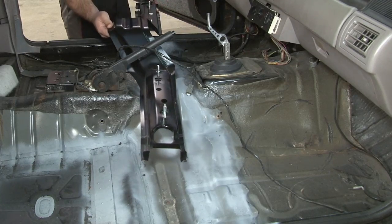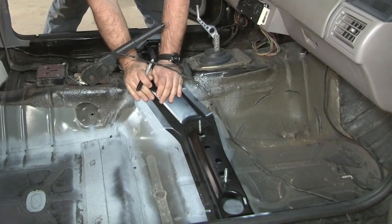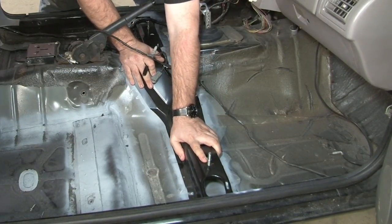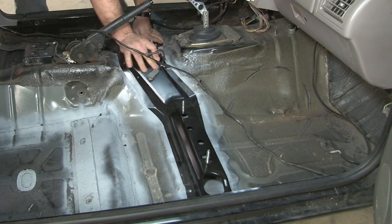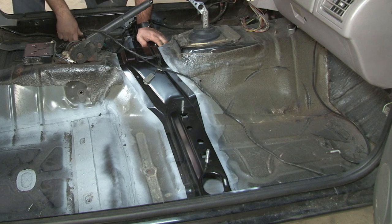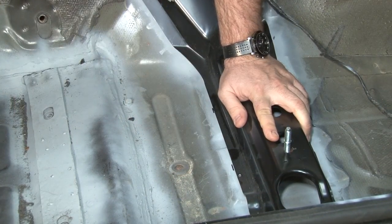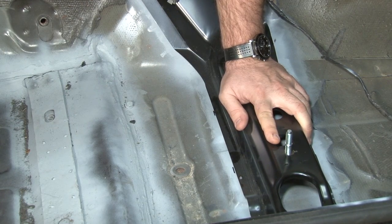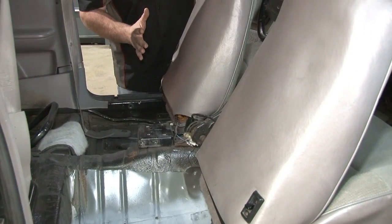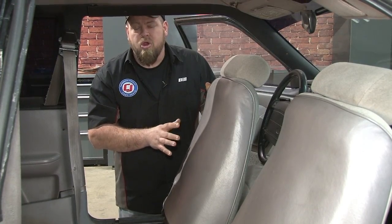Put the crossmember into place and get an idea of where everything's going to go — see how well it lines up. You may have to press down in the middle to make sure it sits flat. Put two small marks on either side of the back line. There are two ways to position it: measure from the back bolt hole to the front bolt hole, or better yet, put the seat in the car and make sure it lines up before making final marks and preparing to weld. After confirming both seats are correctly positioned and any floor repairs are accounted for, pull the seats back out — the crossmember is now marked and we're ready to start welding.